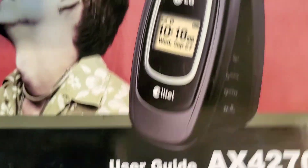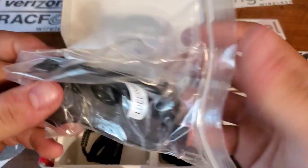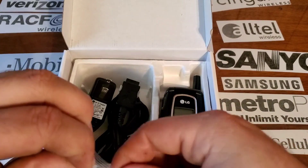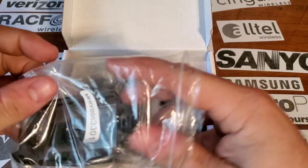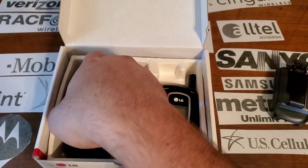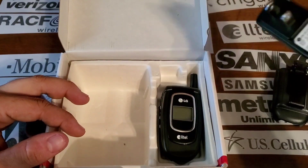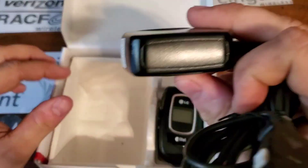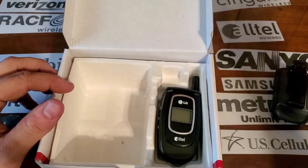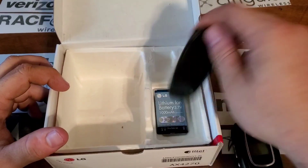Inside your user guide you're going to get a holster clip, your proprietary LG charger, the guide, the phone, the back, and the battery.